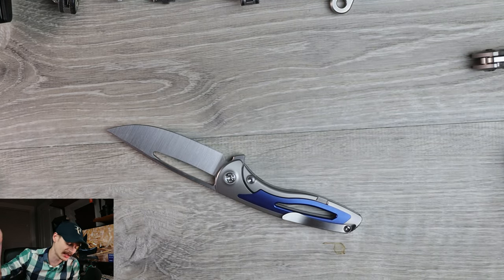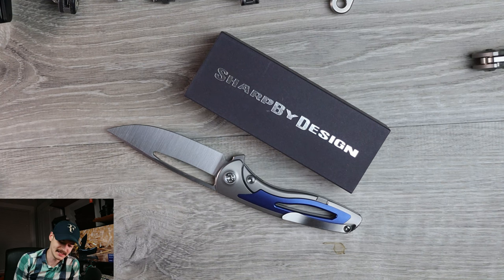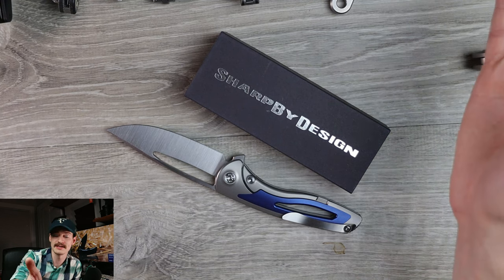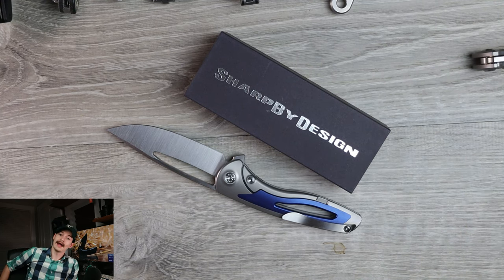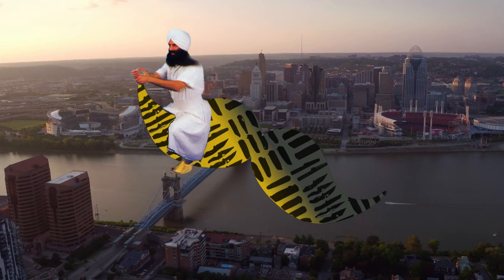The Sharp by Design Apex in the house — super pumped to have this one in the collection. These are still available; links in the description for all the different crazy versions. Brian likes to give us options and I'm impressed. This is not the full review, just first impressions and unboxing — we'll talk about this in the live streams, plenty of pretty pictures on Instagram. Until next time, thank you all so much for watching. Bye bye now!